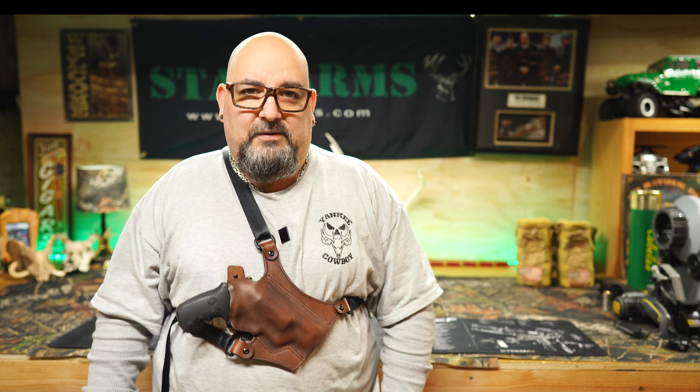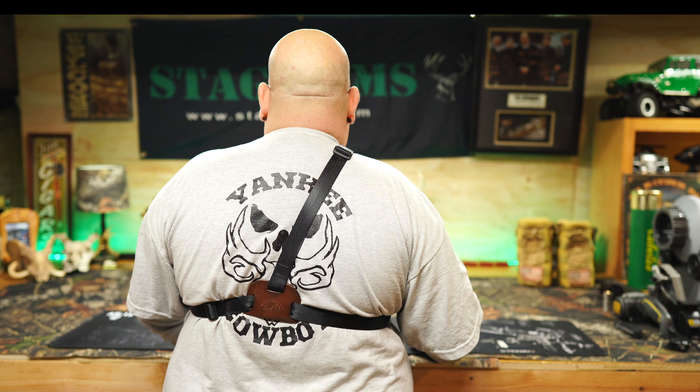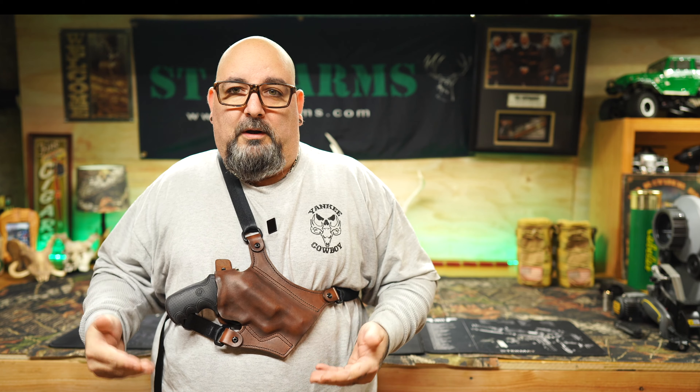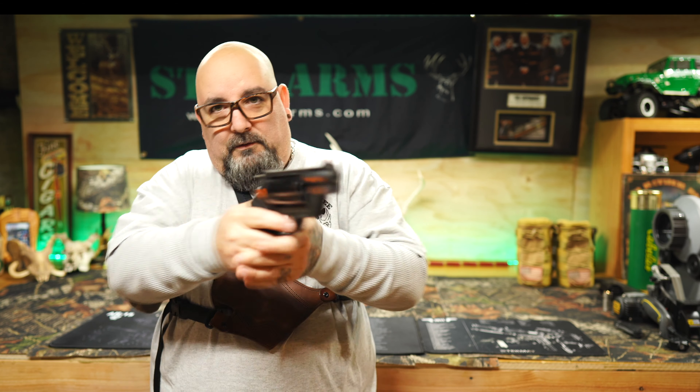Very easy to get in and out of the holster. Let's take a look at the backside — that's where you make your adjustment for ride height. Your mileage may vary for where you want to run it, but for me this is very comfortable and very easy to get a purchase on it and present.